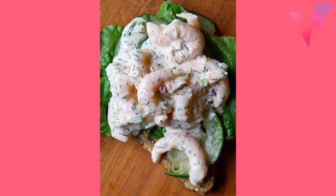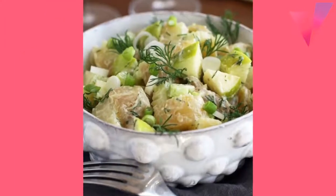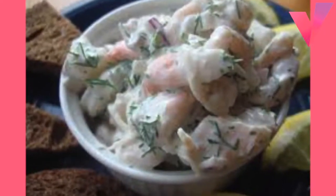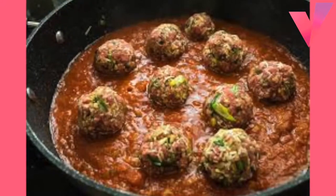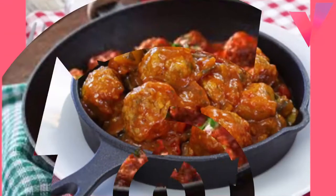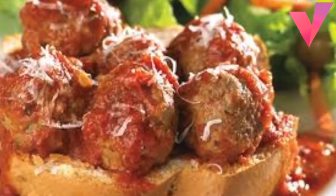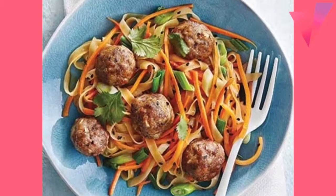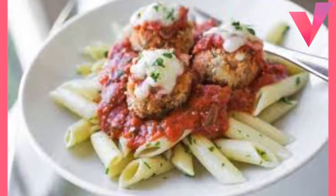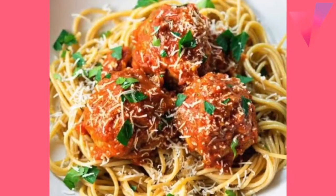Meatballs on Crisp Noodles: 1 pound ground beef, 2 tablespoons soy sauce, half teaspoon ground ginger, 1 and a half cups water, 2 tablespoons cornstarch, 2 packages frozen pea pods, 1 small red pepper cut into 1/4-inch strips about half cup, 1 teaspoon instant beef bouillon, 1 teaspoon salt, chow mein noodles. Mix ground beef, soy sauce, and ginger, shape by tablespoon into balls. Cook and stir meatballs in a 10-inch skillet over medium heat until brown, about 15 minutes. Drain.